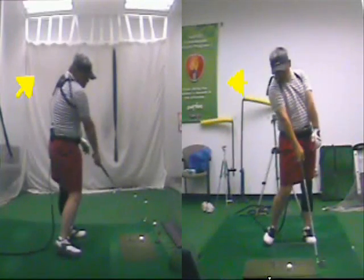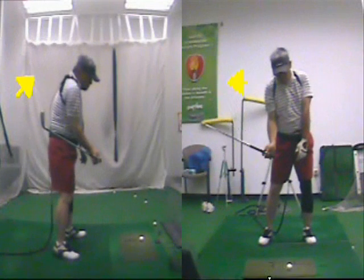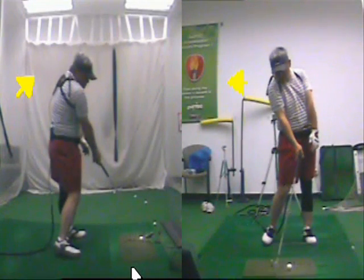And look at the downswing. You see the club behind your hand here on the left? Look at the angle. Release. That impact.